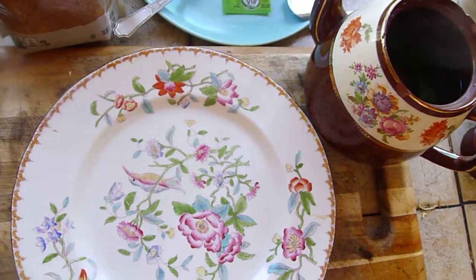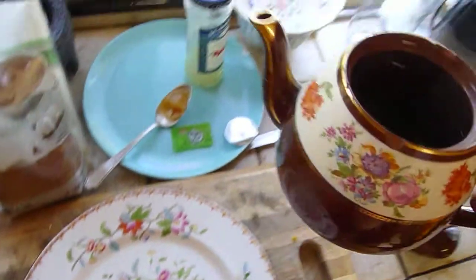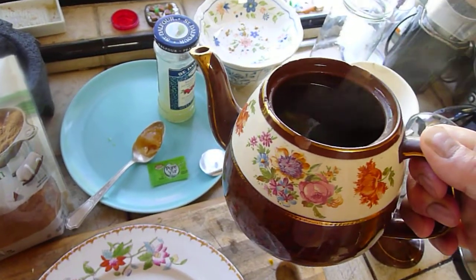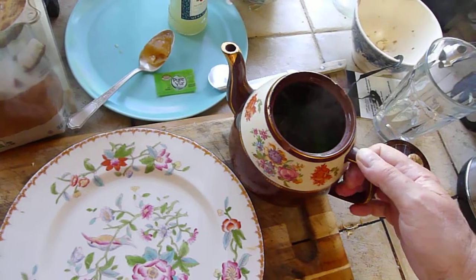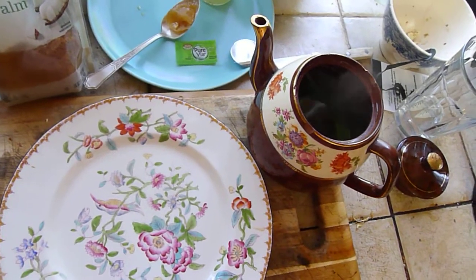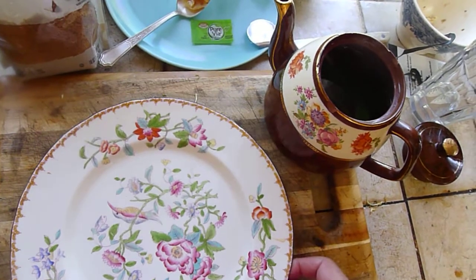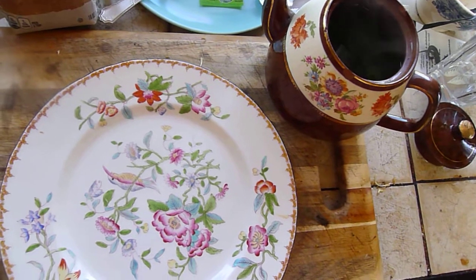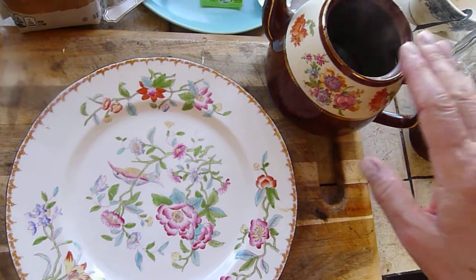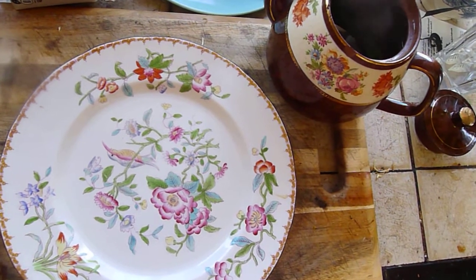Just be aware that dried mint is a bit more potent, so for a teapot like this I would use about a tablespoon of dried mint. Peppermint is considered cooling, while spearmint is considered warming in Chinese medicine. You can experiment on your own with that, but if I make this tea in the summer, I'm going to use peppermint, whether it's fresh or dried.